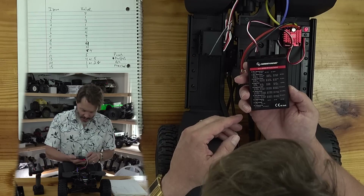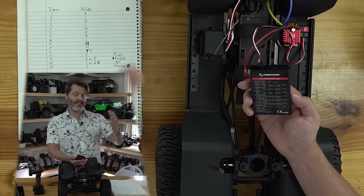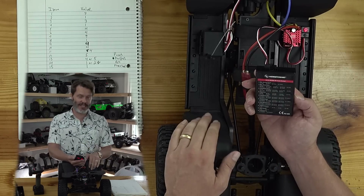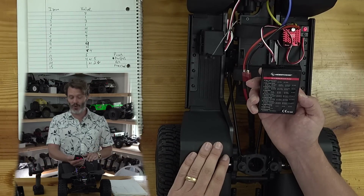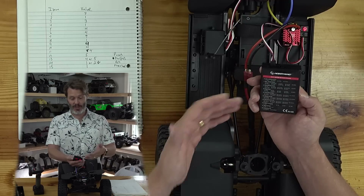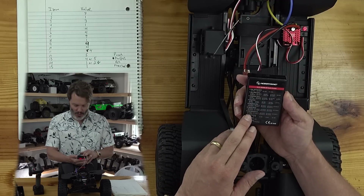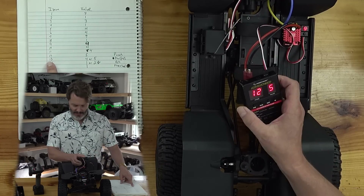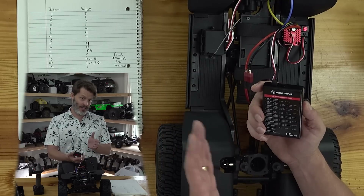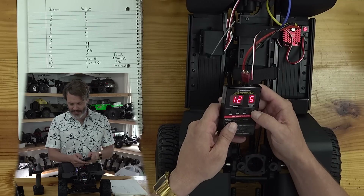Item twelve is start mode and punch — essentially when you grab the trigger, how fast the rig will accelerate. More of this makes it a punchier system; less makes it more controlled. If you're handing this off to a kid, you probably want it in a lower mode so they don't break parts. If you have big batteries and know your setup well, you may want to set it all the way up. It is set at number five, which is about midway.